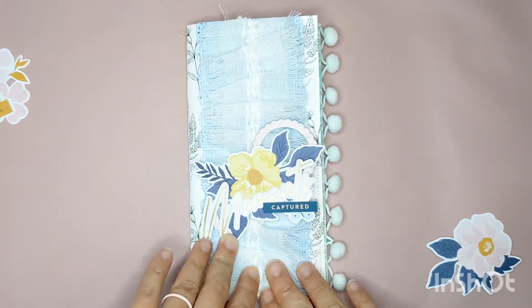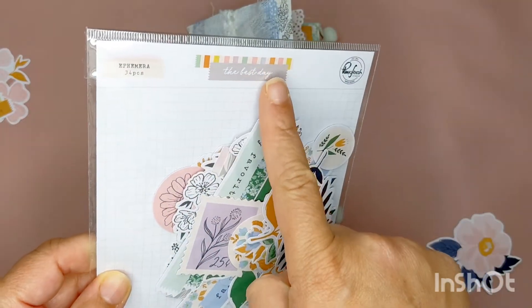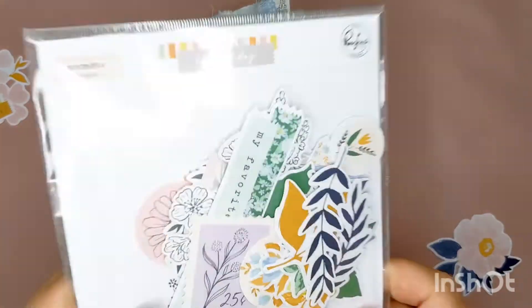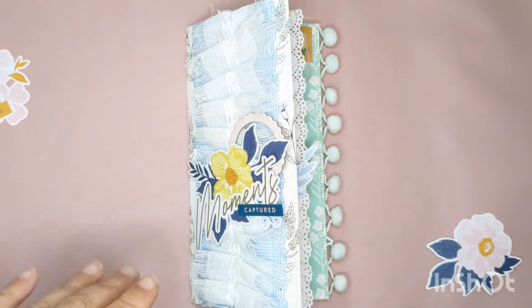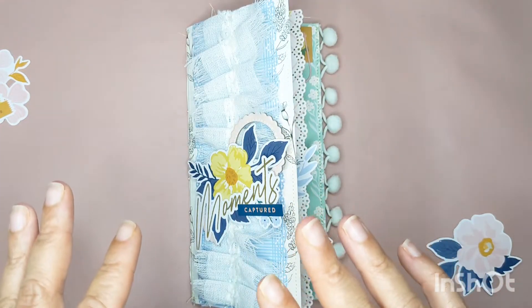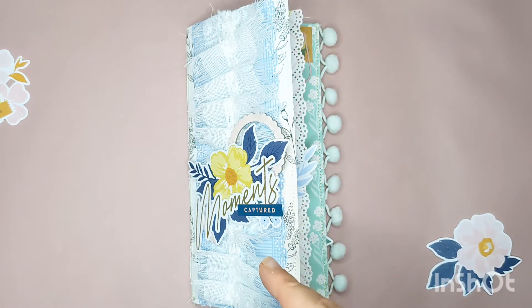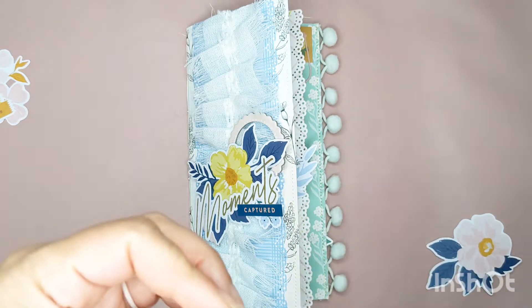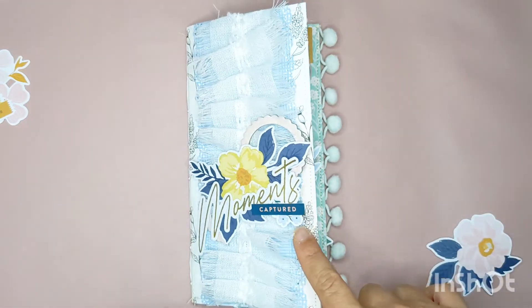For this project, I did primarily use the Best Day collection by Pinkfresh Studios. This is a lovely fall collection and I was feeling very summery — or springy summery. That's the collection that I received when my son was born and I haven't had a chance to play with it, and I really, really wanted to. So I've tried to use the more summery side of it. It's a beautiful collection — definitely check it out if you haven't yet.